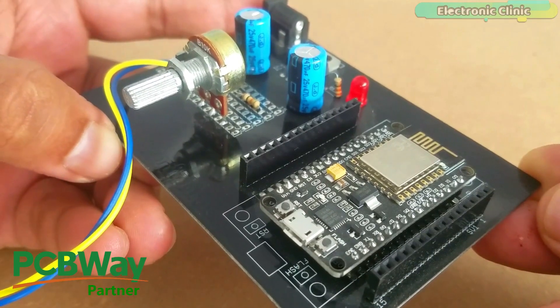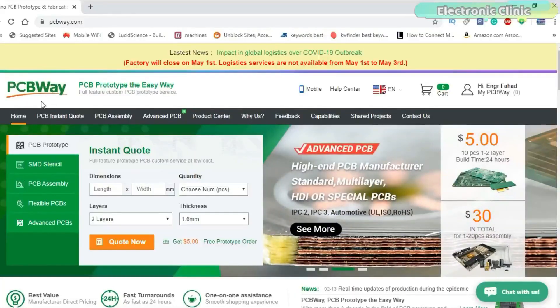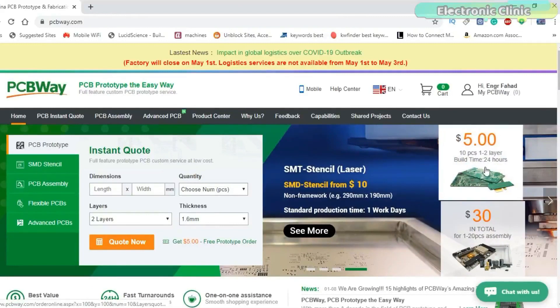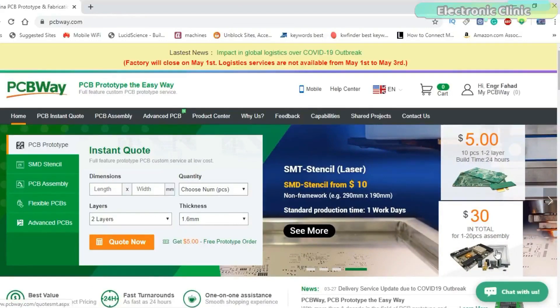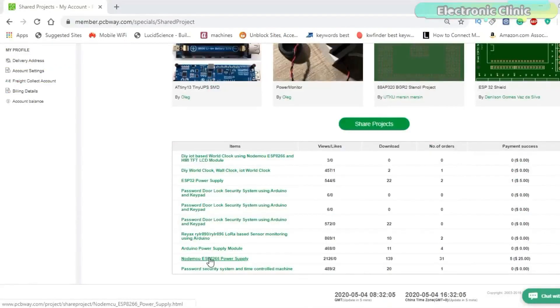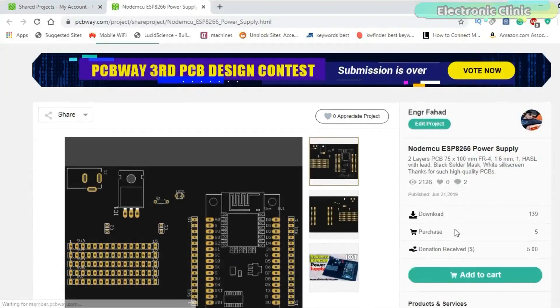The PCB board used in this project is sponsored by PCBWay. PCBWay is quite professional in the field of PCB manufacturing. You can try their services at extremely low prices — only $5 for 10 PCBs and $30 in total for 20 PCB assembly. New members also get a $5 bonus. The Gerber files of the NodeMCU ESP8266 WiFi module breakout board can be downloaded from the PCBWay official website.